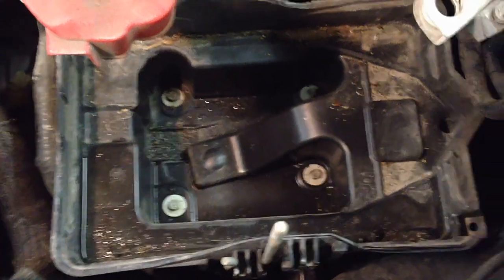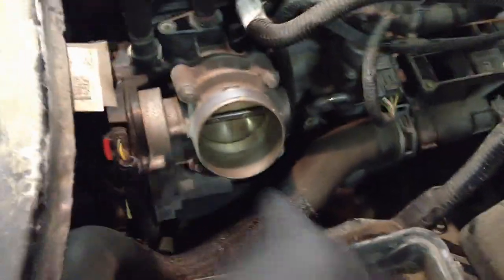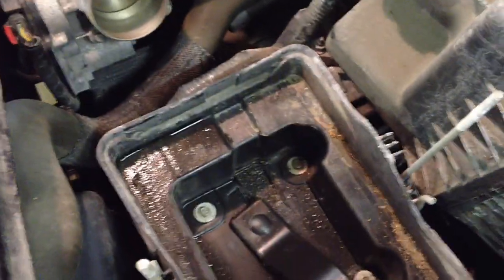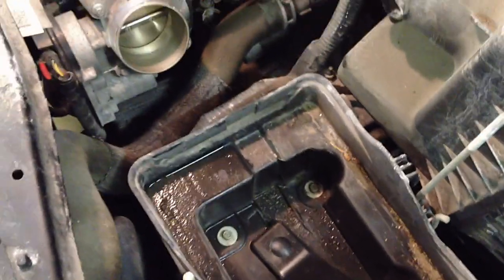Now I'm changing the battery on this one for a different concern — it just needs to be changed out based on age — but you don't have to do it. It is nice to get that straight shot to all four of those bolts with the battery out of the way. It's your choice, either way. We're going to have to disconnect this battery anyway to relearn the new throttle body, so you might as well pull it out if you're so inclined, but it's not necessary.